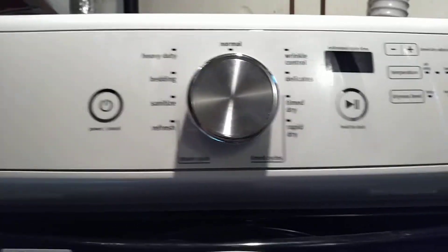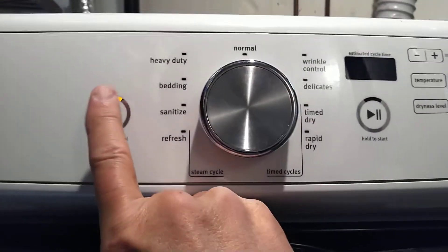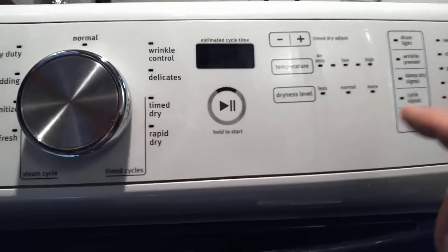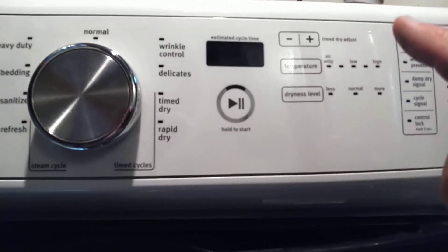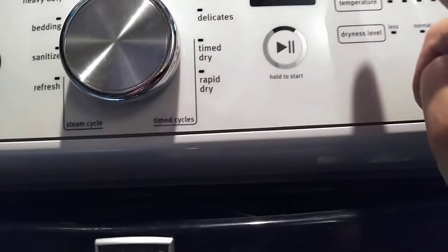The dryer is plugged in, so I'm going to turn it on with this button here and then immediately turn it off. Then you can pick any of these keys in a pattern — you just do a repeating pattern of three keys in a row and repeat it three times. I'm going to pick the minus, the plus, and the temperature button.